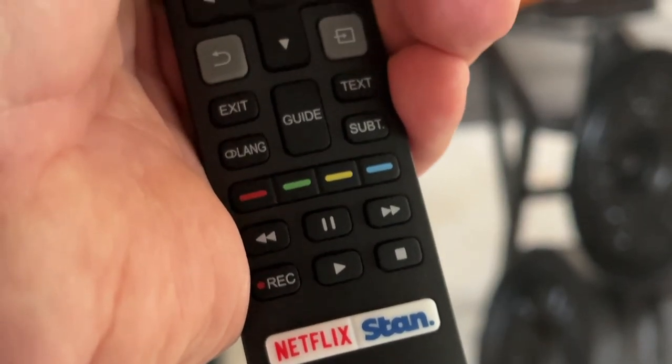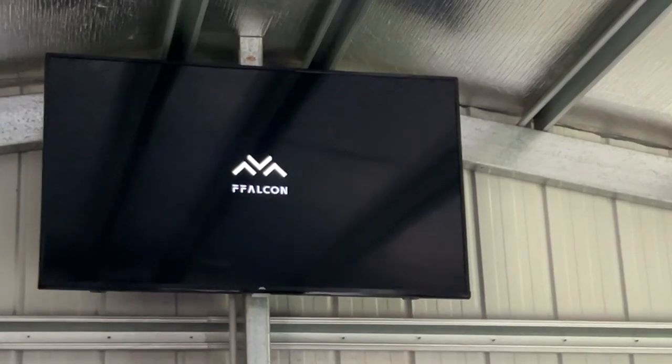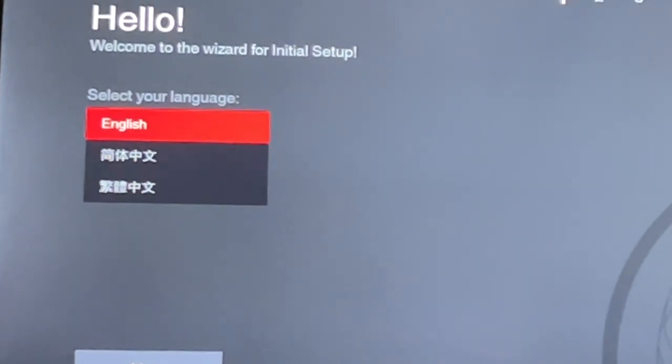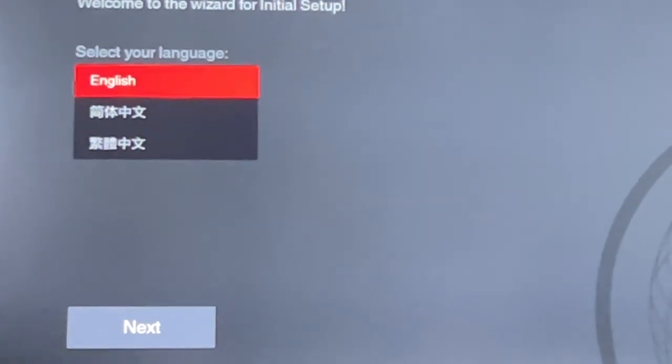The TV is now up there. Here's the remote control, so let's see if it works. The F Falcon TV powers on and we get: 'Welcome to the wizard for initial setup.' So we'll go with English.